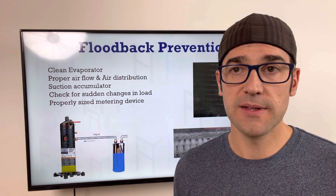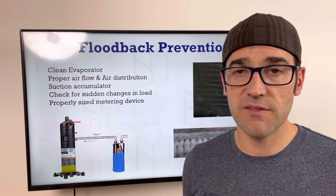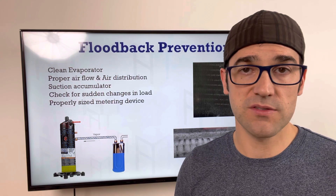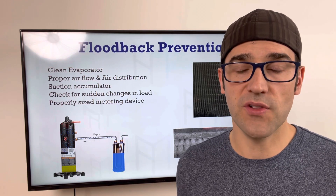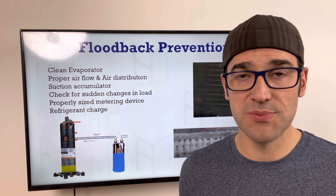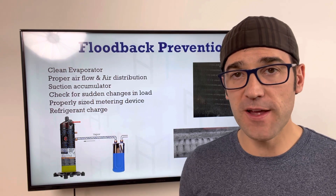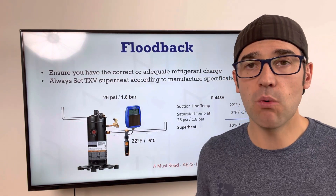A properly sized metering device is critical. An oversized TXV — like a 5-ton valve on a 1-ton unit — will hunt all over and when it opens up it can cause flood back. Also, refrigerant charge matters: on a critically charged system or cap tube system that is overcharged, there's a high chance you'll flood back. Superheat is the most important thing to check at the compressor for flood back, regardless of whether it's a scroll, air-cooled, or semi-hermetic compressor.